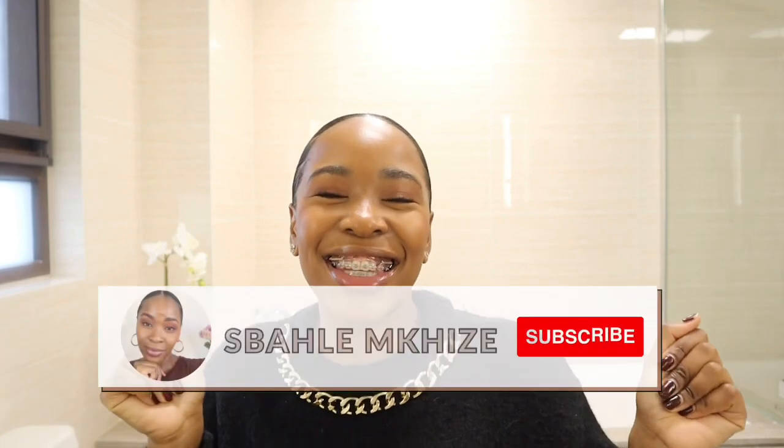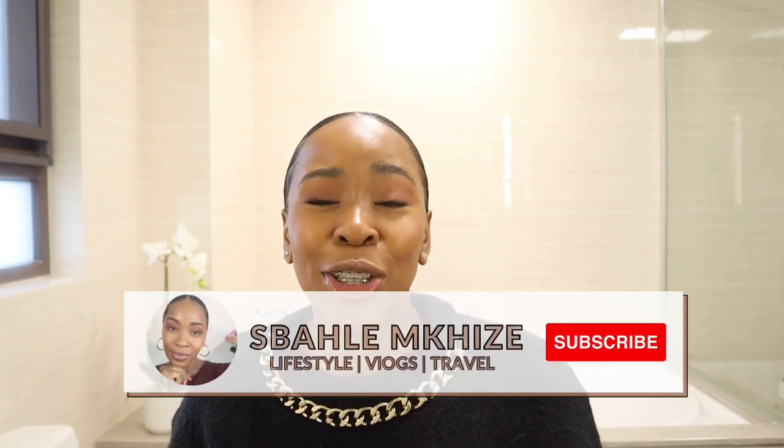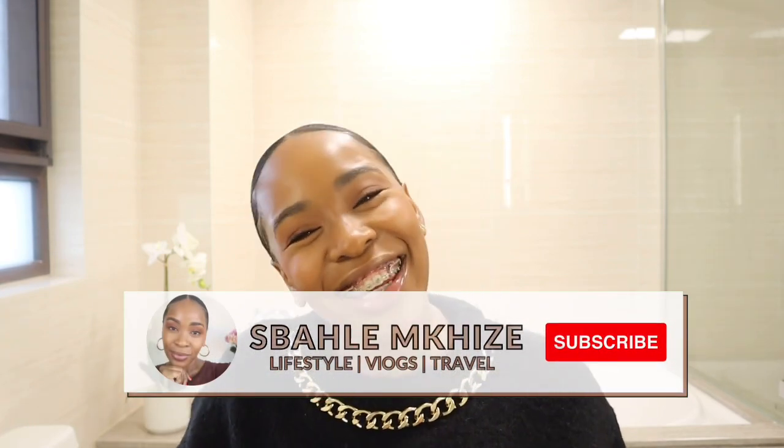Hey guys, welcome back to another video. I'm Sbatha Mkhizeh and this is my channel. If you are a regular degula, a regular liker, a regular sharer, thank you so much for coming back once again. And if you are new here today, welcome to the channel. Make sure that you click that subscribe button so that you can join the regular degulas. You can see by the title of this video, today I'm going to be sharing with you guys how